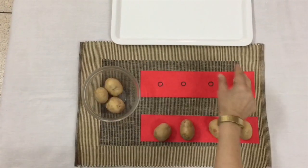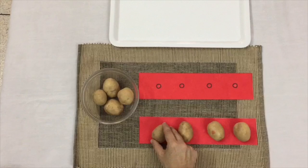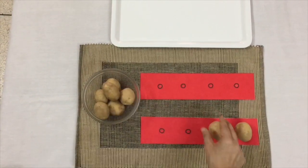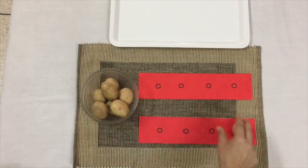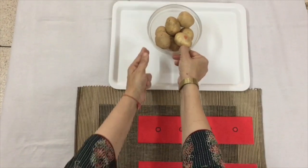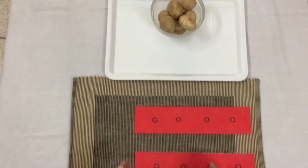The child gains independence through such activities. This activity also helps in developing fine motor skills.